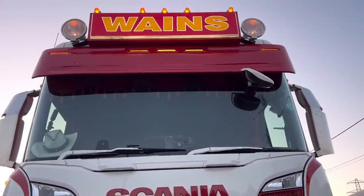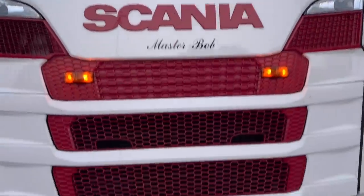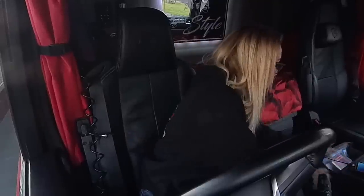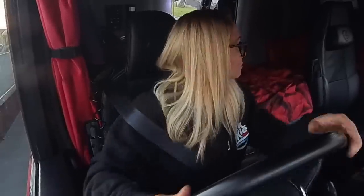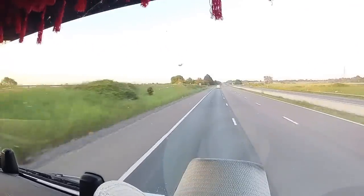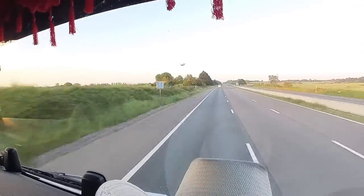Everything looks fine, which I'm really pleased about because the last thing you want on Friday is problems. I then just have to fill out my daily checks book so that I have a record of my walk-around check and then I can go. And what a beautiful Friday morning it is - let's hope my day goes well too.